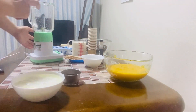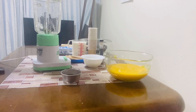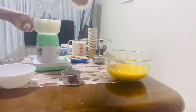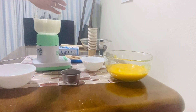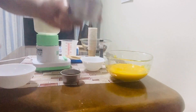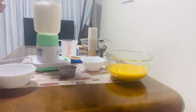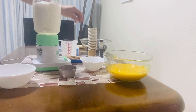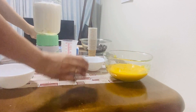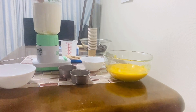Then yung ibang ingredients, ilagay natin dito sa blender: ilagay po natin yung ating yogurt, whole milk, heavy whipping cream, sugar, honey, and vanilla extract. Then i-blend po natin ito.